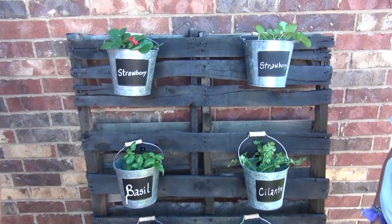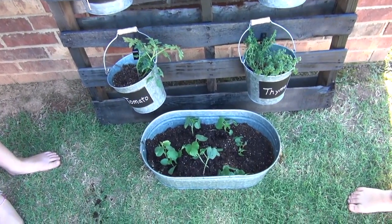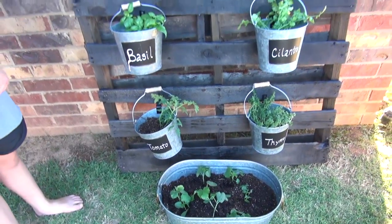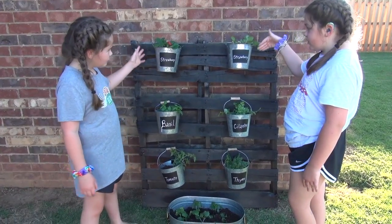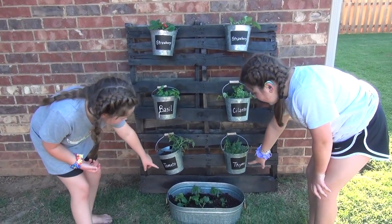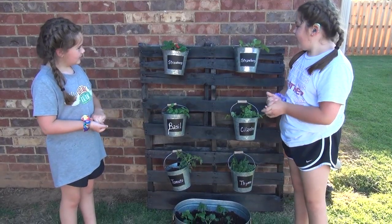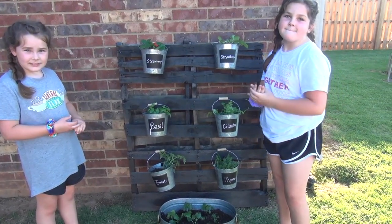We got everything planted and we have a little tub at the bottom because I wanted some okra, so we've got a little tub full of okra plants. We have strawberries at the top, then basil and cilantro, then thyme and tomato, and then okra at the bottom. It looks really cute — it's a great solution for a little tiny garden.